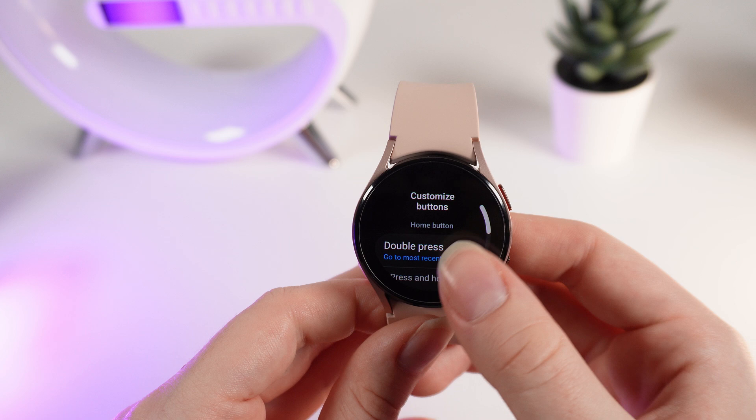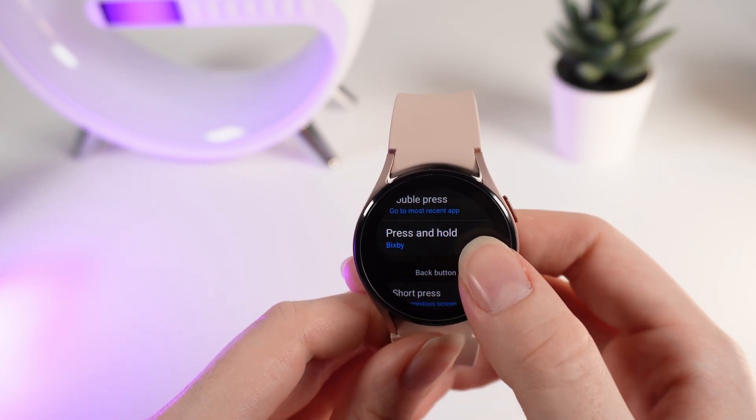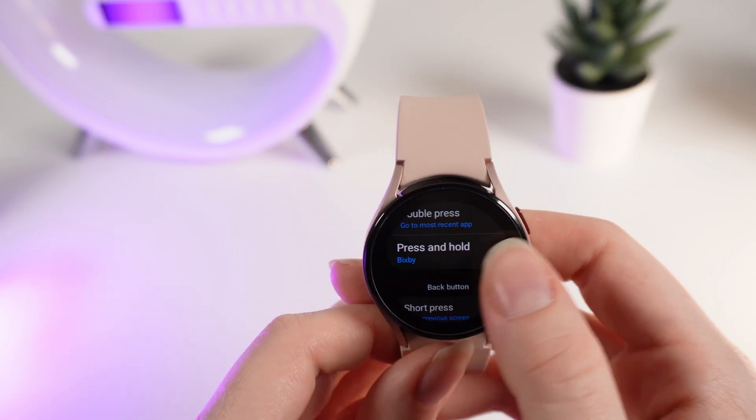Also scroll down until you will see Customize Buttons. Click on it and scroll down. Right here you can see the press and hold option for this button, which is what makes Bixby appear on your screen.